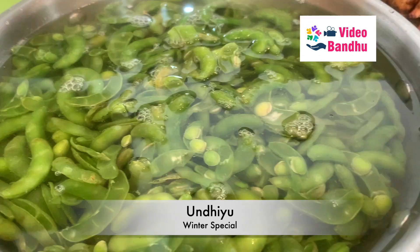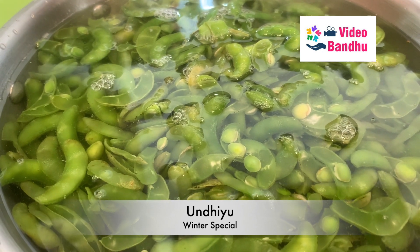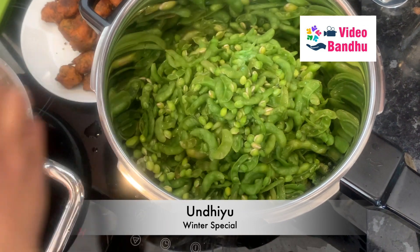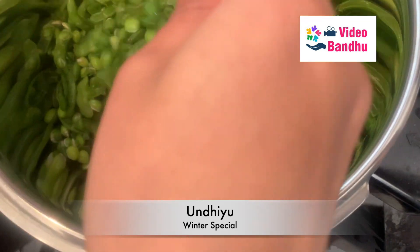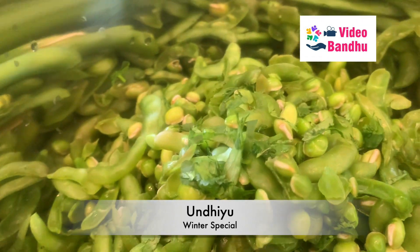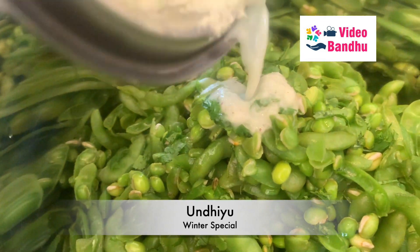Here is the surdi papdi — we have washed it nicely and now we will be adding it in a pressure cooker. This papdi we get during winter season only and it tastes really nice during winter.